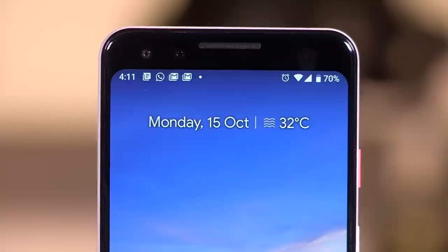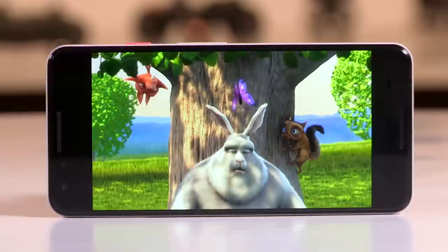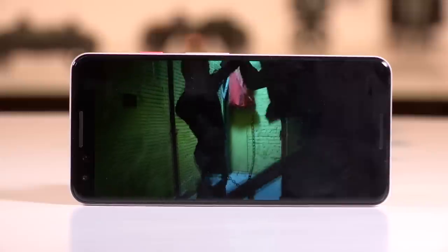The speakers are really, really loud — they get in your face with all the sound. However, when you play content at really high volumes, the phone actually begins to vibrate in your hands, which might not be ideal for everyone. But commenting on the quality, the speakers are really loud and pretty good. If you're sitting in a fairly noisy café and a few people are huddling around this phone to watch a movie trailer, you will enjoy it.